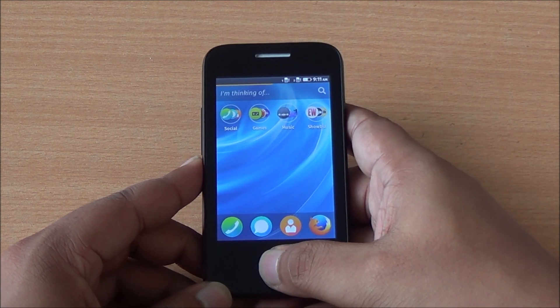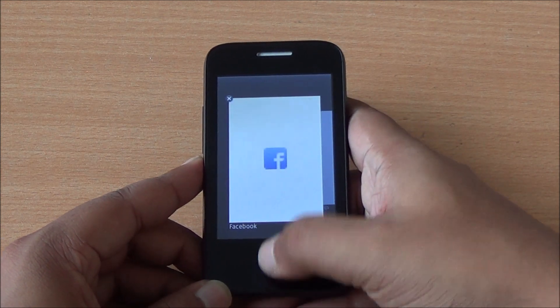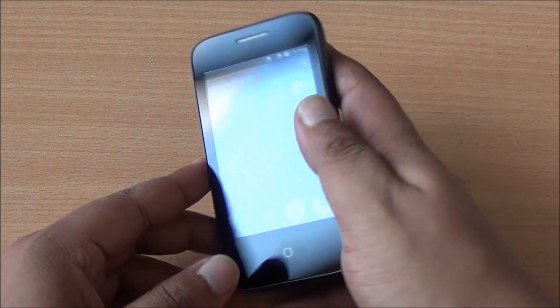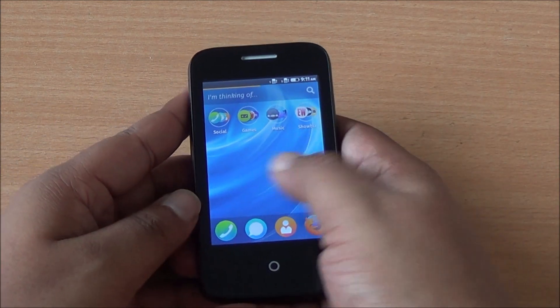Long-tapping the home button opens up the multitasking UI where you can jump into or close apps. So that was a first look at Firefox OS and the Intex Cloud FX. The phone actually has very solid construction and feels very good to hold in the hand.